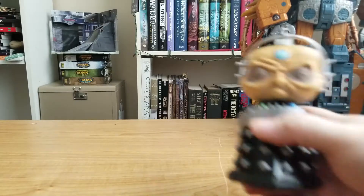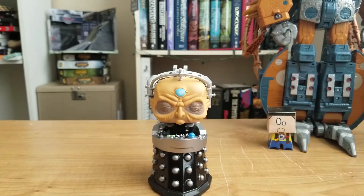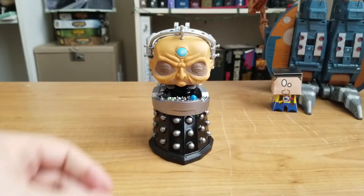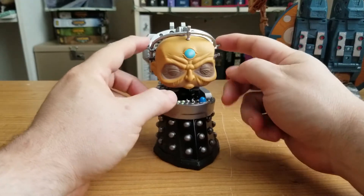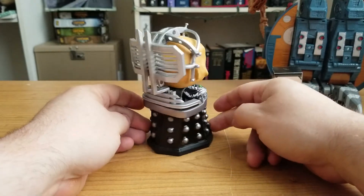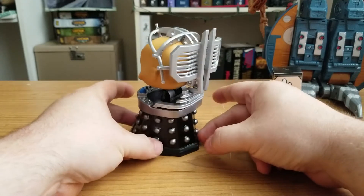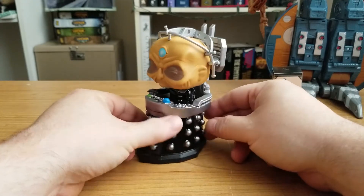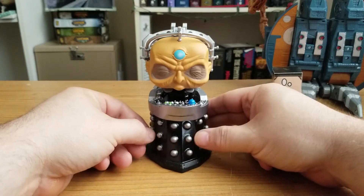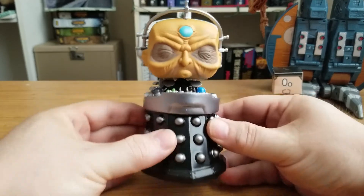He's got some heft to him — some weight. There is Davros in all his glory, with his little headpiece. I'll get a look at the detail in just a second; I'm just going to spin him around so we can see how he looks so far, in his little chair travel machine base. This is an awesome little figure.